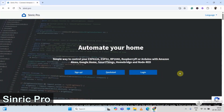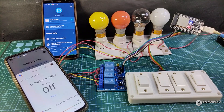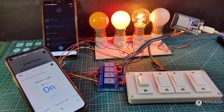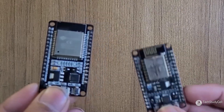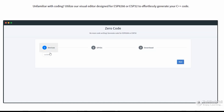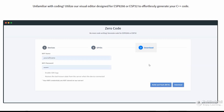Next, I will talk about Sinric Pro. It's another very user-friendly IoT platform. You can control appliances with Google Assistant and Alexa. You can also use ESP32 and ESP8266. And the best part of this platform — you don't have to write the code manually. Using their zero-code feature, you can automatically generate the code for your IoT project.